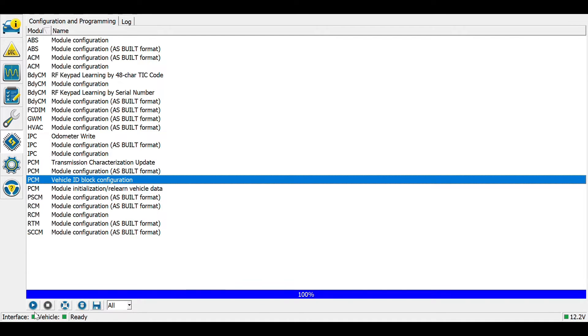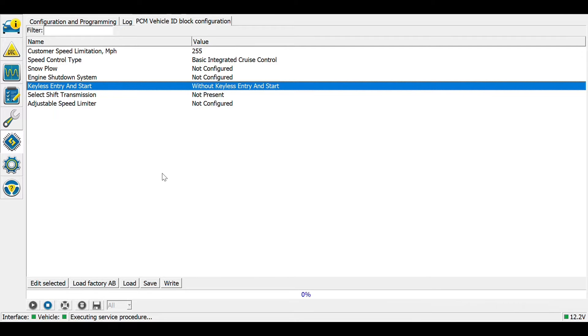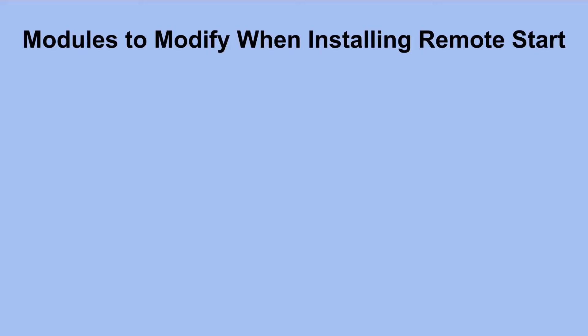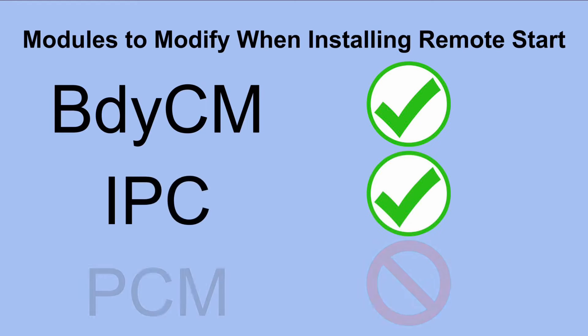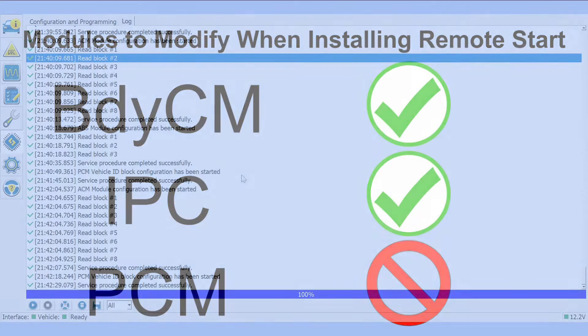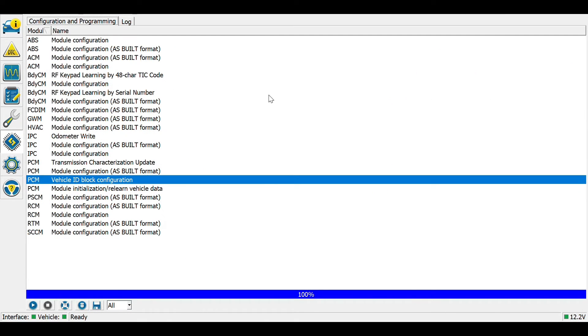What about the PCM? There's one parameter we might be able to change there, but after reviewing it, we'll move on. After making these modifications in FORScan, let's try the remote start. The manual for this security kit says to remote start your vehicle by pressing lock, unlock, and lock within 3 seconds. So let's try it.